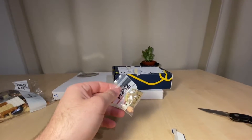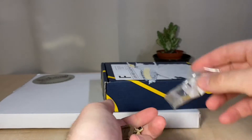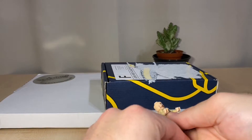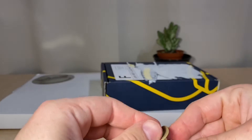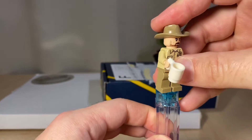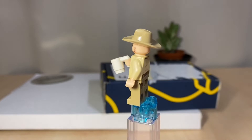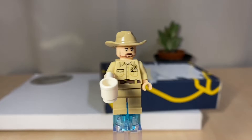Let me pop the minifigure open really quickly and see how he looks. That's the Stranger Things main character — Sheriff Hopper. Cool Netflix series, by the way. Maybe get the minifigure stand out. What do you guys think? I think it's looking good. Nice minifigure from LEGO.